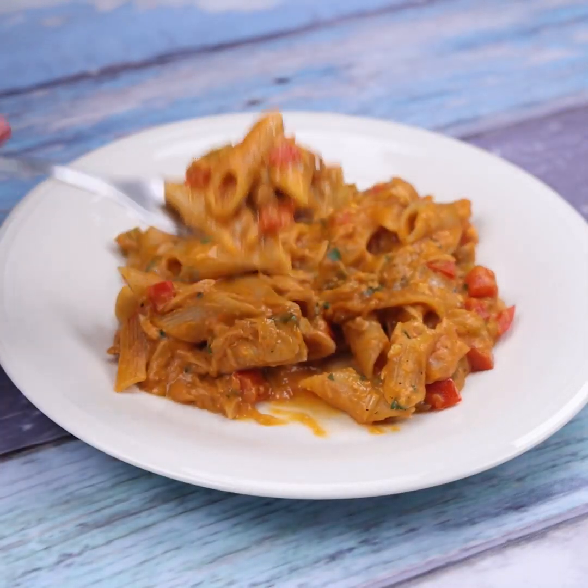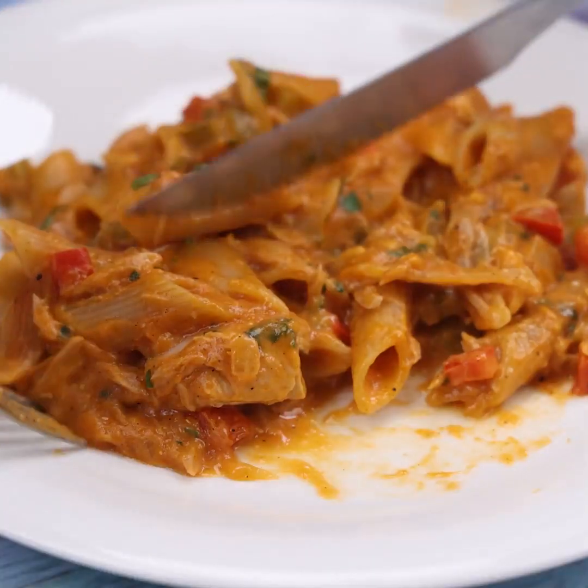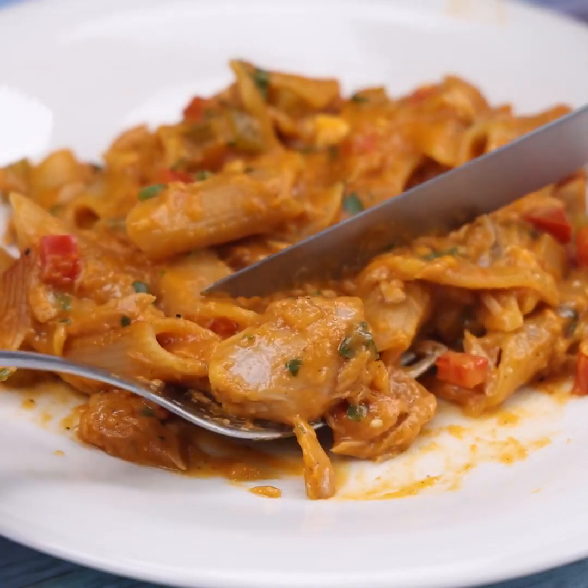I hope you enjoyed this recipe. Thank you so much for watching this video — see you in the next one. Bye!